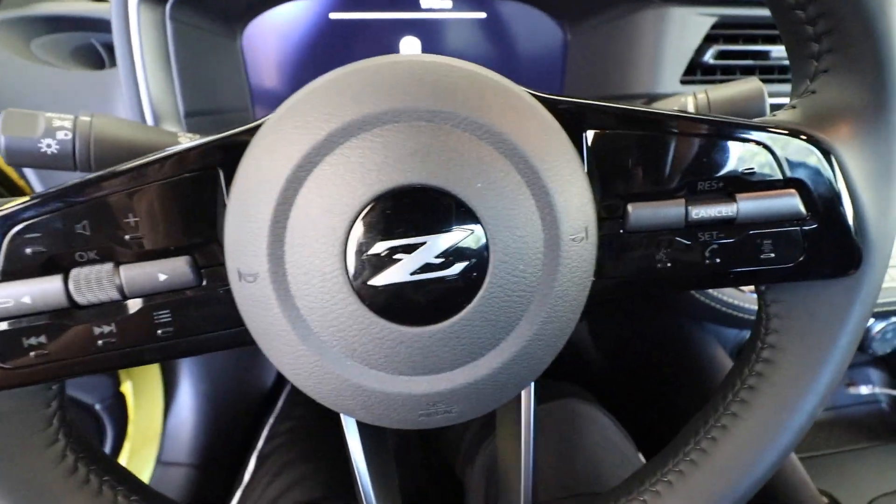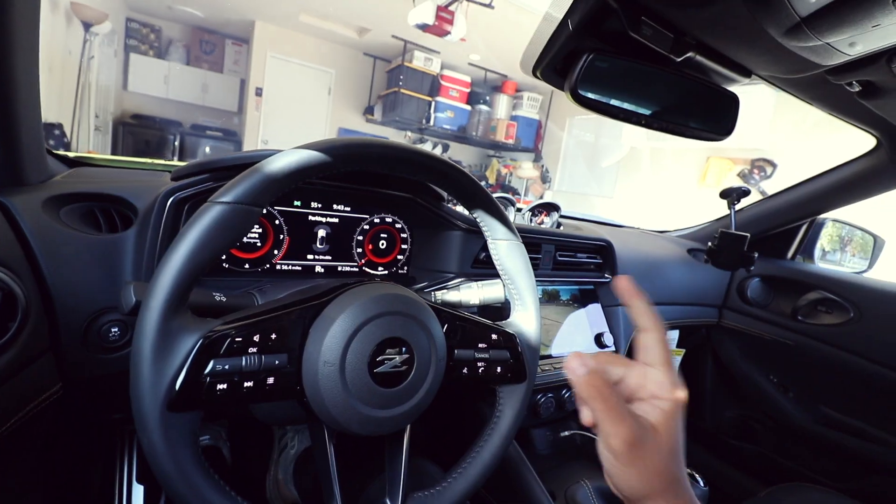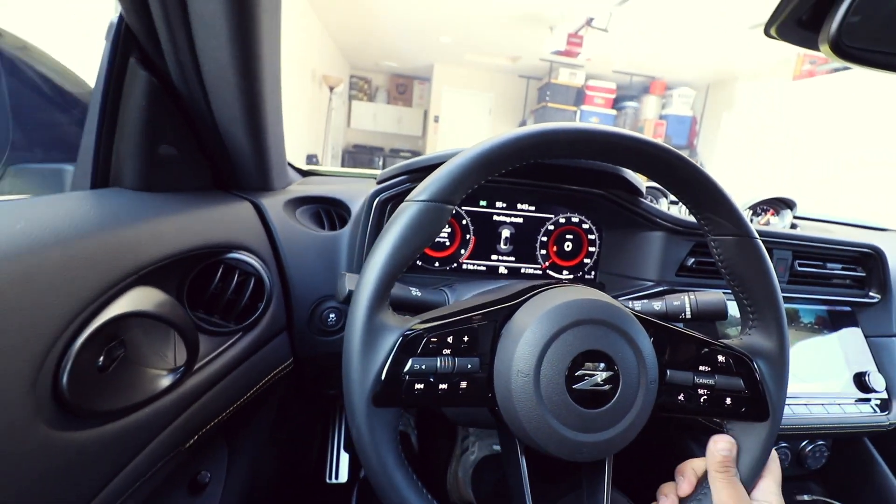A little quick cold startup with a downpipe, stock cat-back exhaust. It's a little louder than stock. Still got to make the video on five things I hate about the Nissan Z.